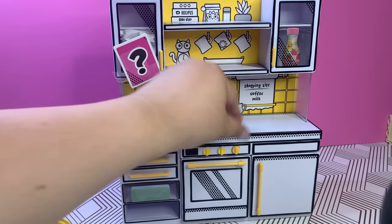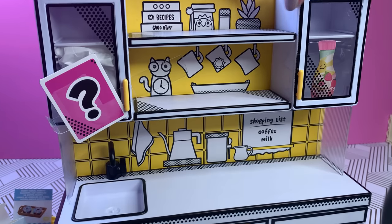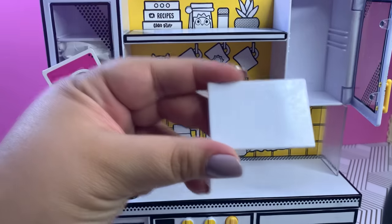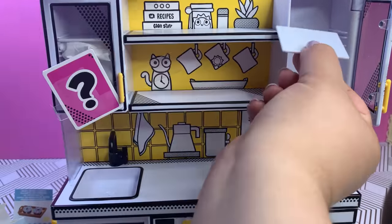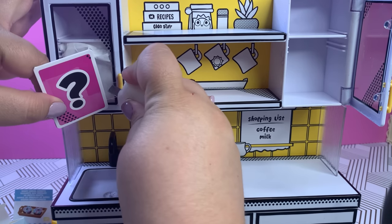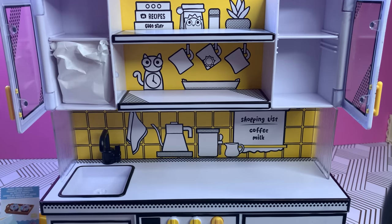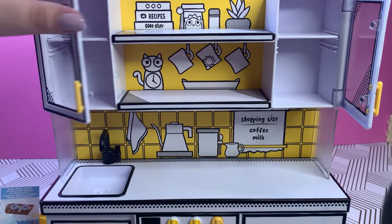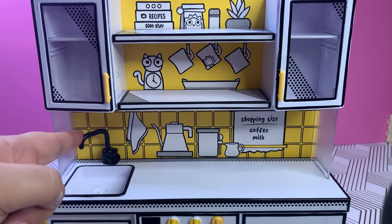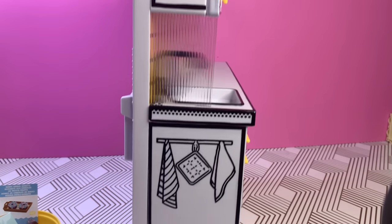Here is the timer — it does not do a countdown but it does turn off once the five minutes are up. Here is our surprise as well as an upper cabinet which you can adjust the levels on just a tiny bit, but it is still adjustable. Let me check the surprise — I have no idea what it is but I sure want to find out. Let's take it out.